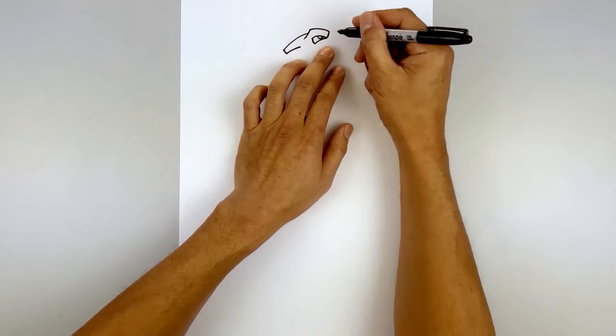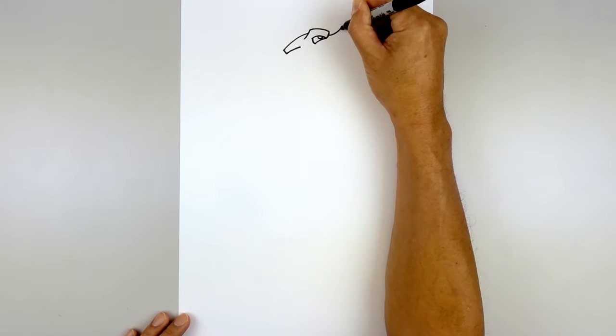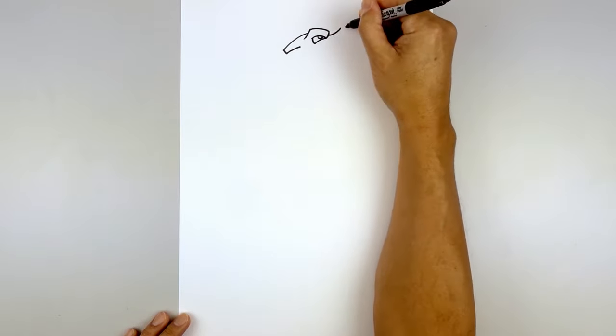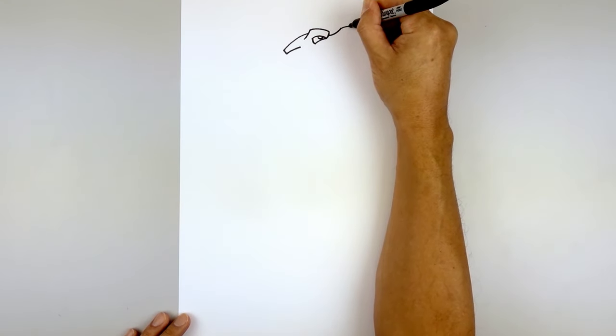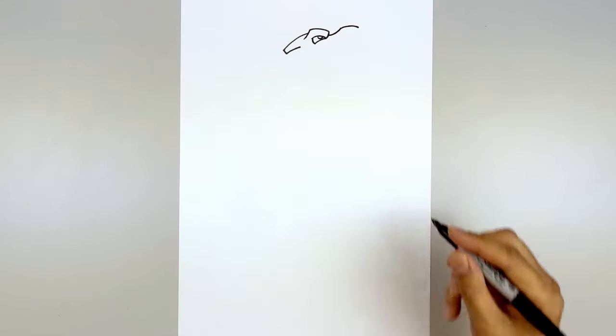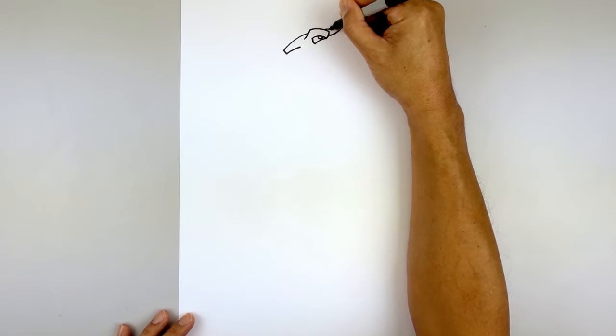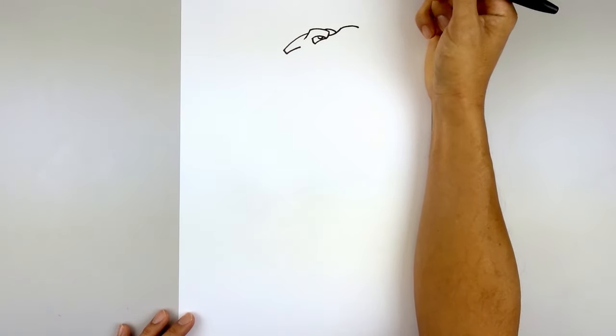Let's move back to the right and draw the top edge of the muzzle. So halfway along the curve of the brow, we're gonna go out and then up towards the top — round out the top, going up and then back down on the right side. Now add the edge of the right brow in behind: start at the top of the left brow, curve out and down in behind the top of the muzzle.